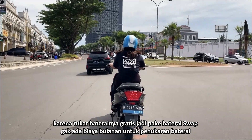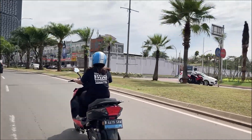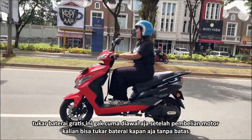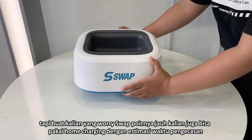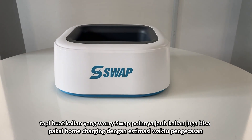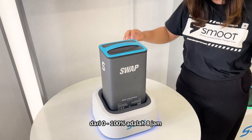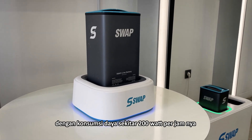Karena tuker baterainya gratis, jadi pakai baterai swap gak ada biaya bulanan untuk penukaran baterai. Tuker baterai gratis ini gak cuma di awal aja setelah pembelian motor, kalian bisa tuker baterai kapan aja tanpa batas. Buat kalian yang worry swap pointnya jauh, kalian juga bisa pakai home charging dengan estimasi waktu pengecasan dari 0-100% adalah 8 jam, dengan konsumsi daya sekitar 200 Watt per jamnya.